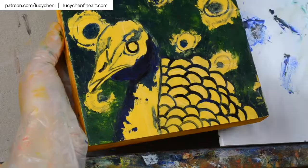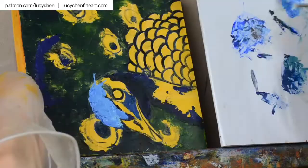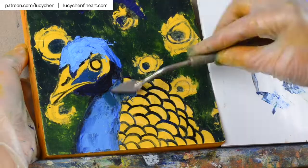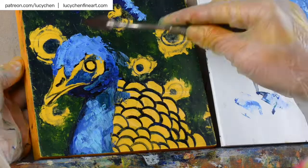I start off by blocking in the background first with a dark green. To paint the peacock, I also block in the shadow on the peacock first with a dark blue, then add a mid-tone blue. You can see that I use the palette knife to gently mix the paint slightly, then I add an even lighter blue to create the look of feathers on his head.